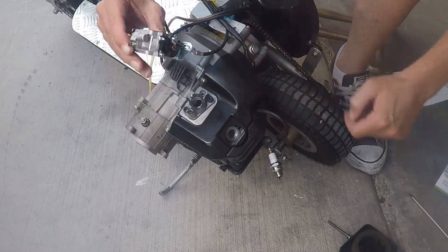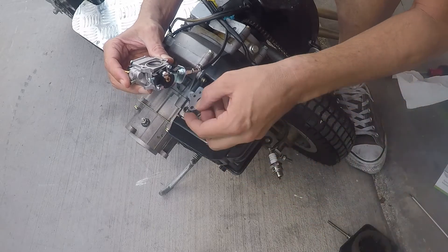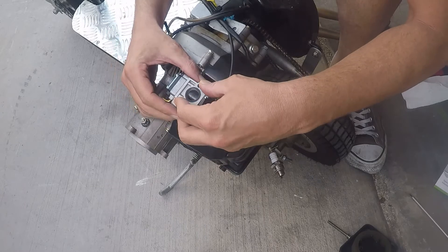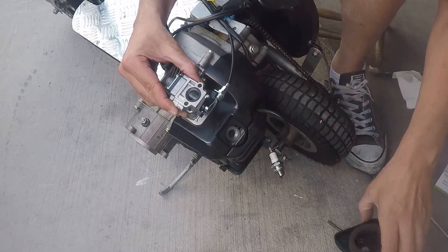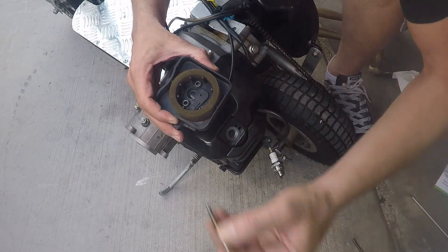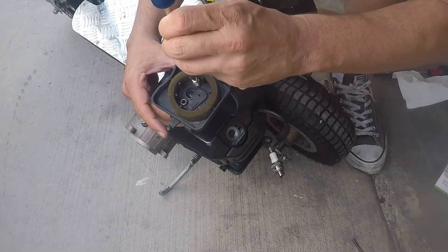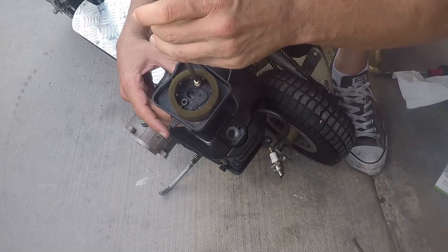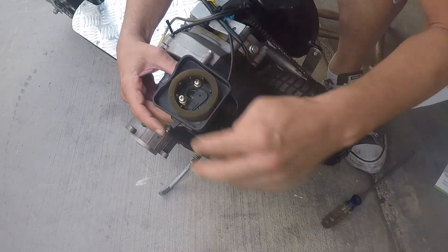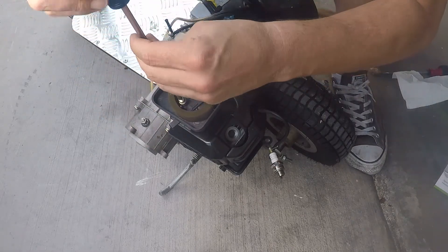Now that we got our throttle cable in, take our gasket. We're gonna take the air filter box, put it right on top, and then we'll start with one screw — it's easier to line up one screw first, then do the second. Take the other screw and it usually lines itself right up.